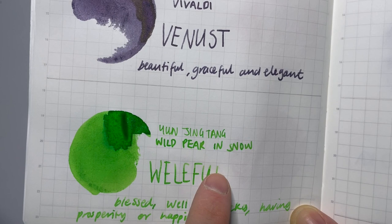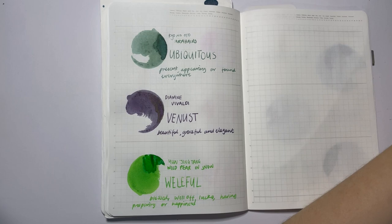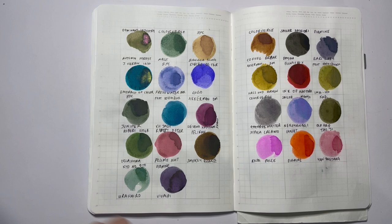You know the drill by now — I'll wait for this to dry and then we'll go over and do our monthly swatch. While the swatch was drying, I was reminding myself... all the shimmer has settled, so I'm not sure if we're going to get any shimmer in this one.